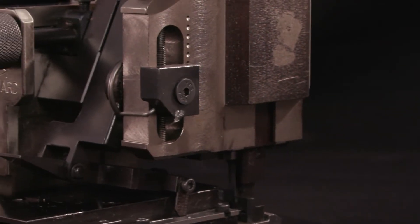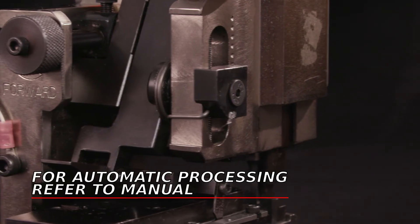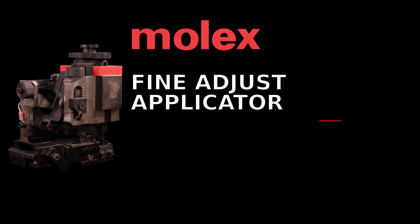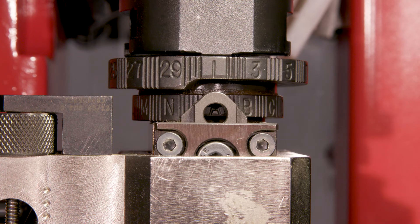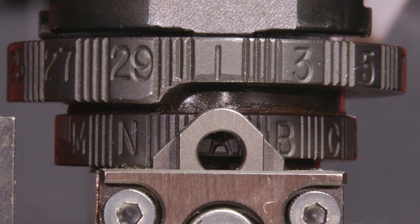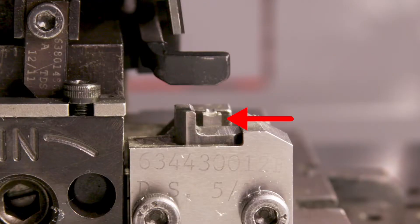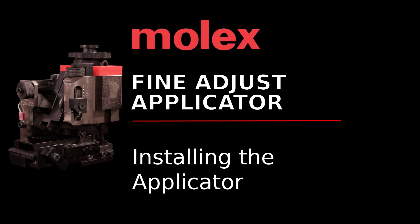As shipped, most Molex applicators are set up for bench crimping. For automatic wire processing applications, please refer to the manual for your specific applicator. The final step before installing the applicator is to check the punch and anvil alignment. Make note of the applicator cam settings — the insulation crimp cam setting should be 1 and the conductor cam setting should be A. Confirm the anvils and punches are aligned and the lower tooling alignment is centered. If so, you are ready to install the applicator.